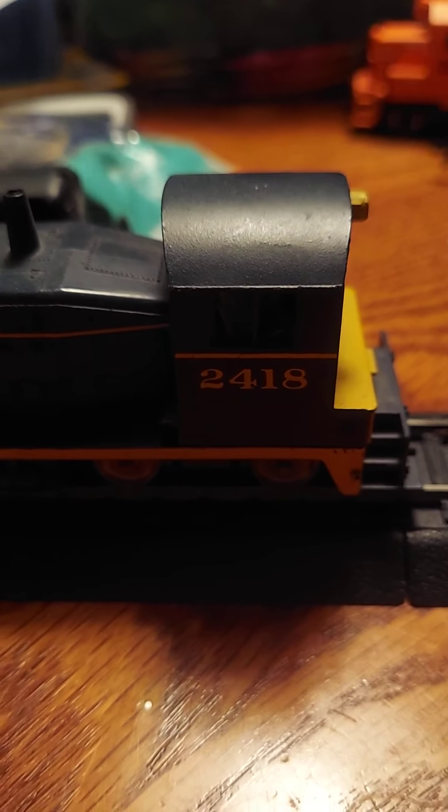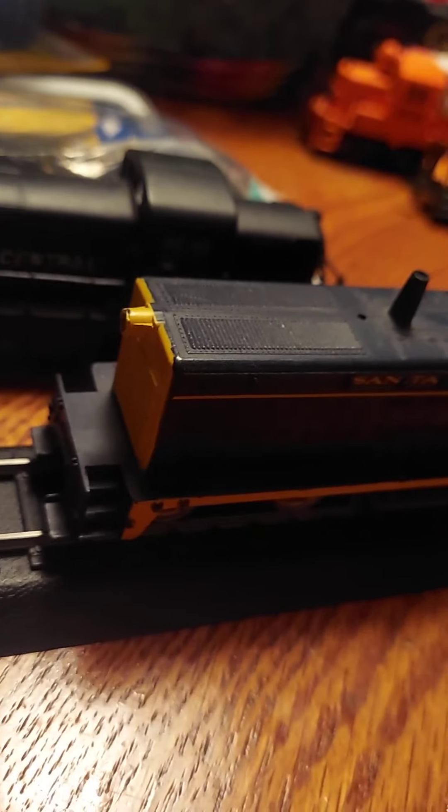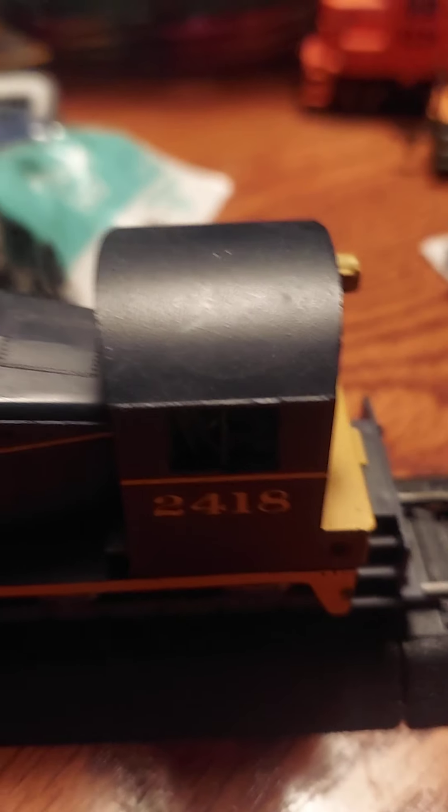Next up, we have a SW1000 or SW1100 or SW500 — I have no clue. Santa Fe number 2418, Santa Fe blue bonnet scheme. This thing does run, but watch out — the wheels on it spark. I got this thing from the hospice barn up here in Landrum. The wheels would spark, but it's still a nice model.